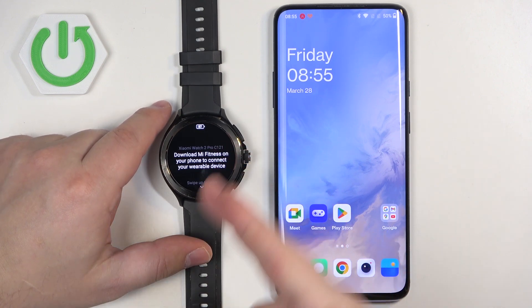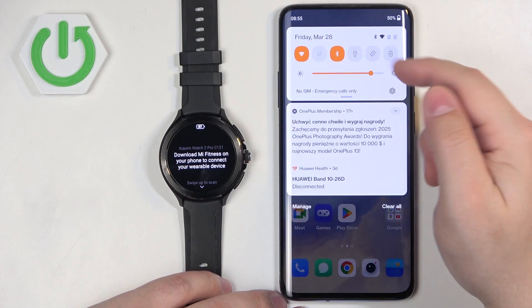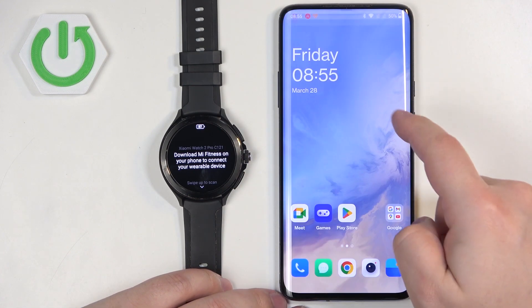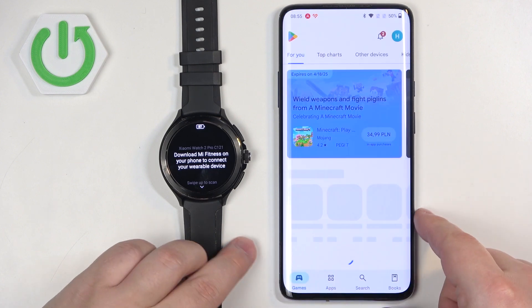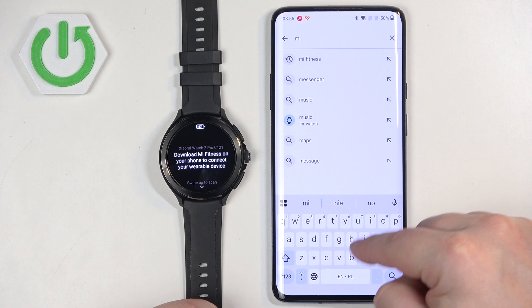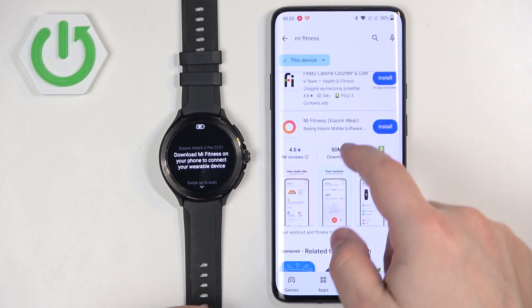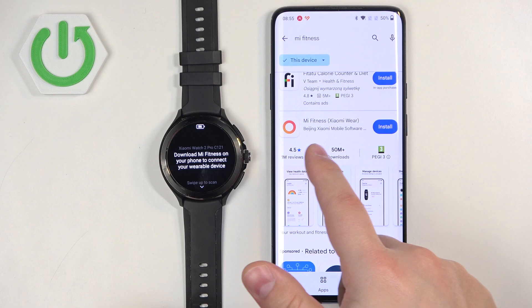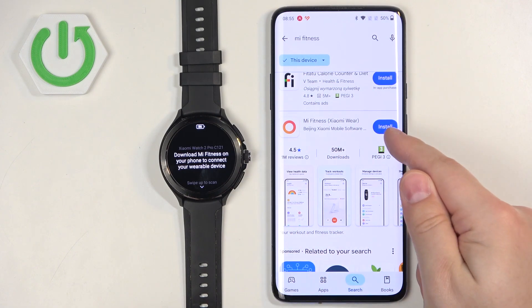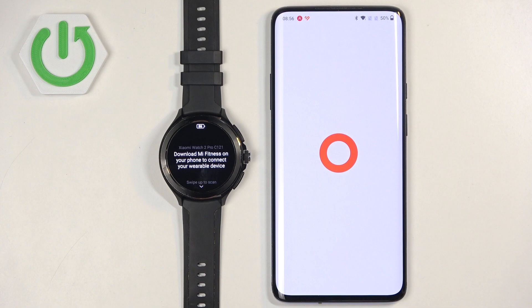Now we need to download and install the Mi Fitness application on the phone we want to pair our watch with. Go to your phone, make sure you have internet connection and Bluetooth enabled. Open the Play Store, tap on the search bar, type in 'Mi Fitness,' and tap search. You should see the application on the list — Mi Fitness, formerly known as Xiaomi Wear. Tap the install button to install it, and once done, tap Open.